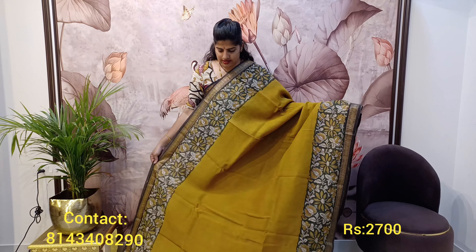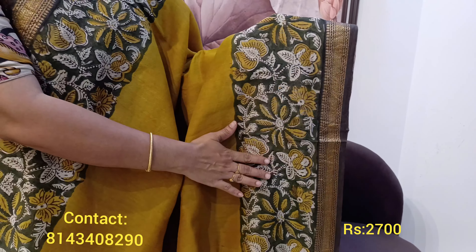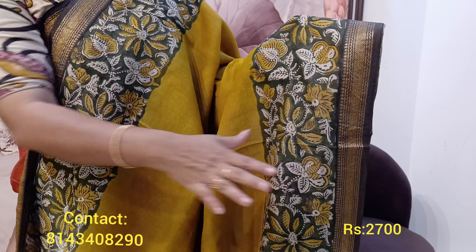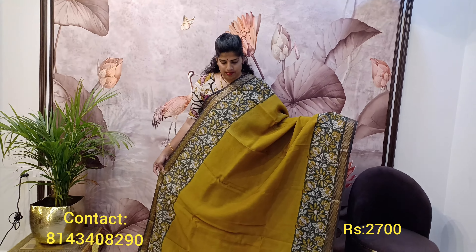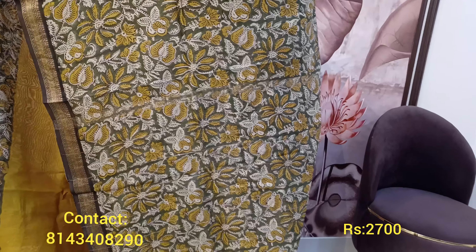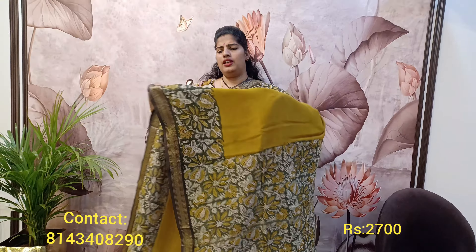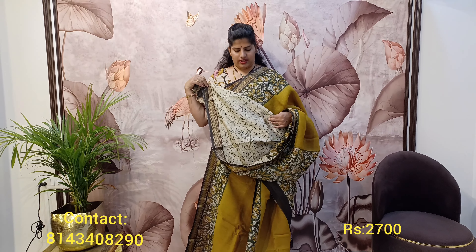This is a very beautiful pure Maheshwari silk saree — a very traditional and modern color combination together. The complete body of the saree has a neat kalamkari print on the top and bottom portion with a pure zari border. The pallu is a complete kalamkari look — very beautiful in a mustard and green combination, a very unique color combination.